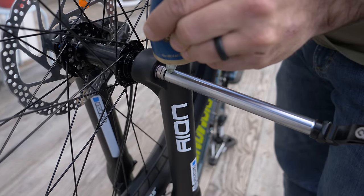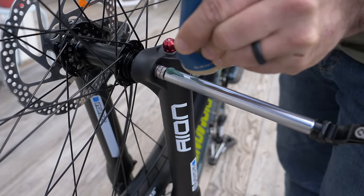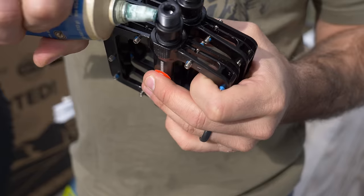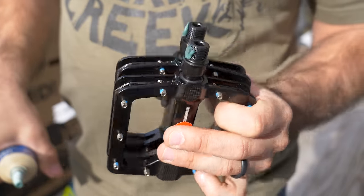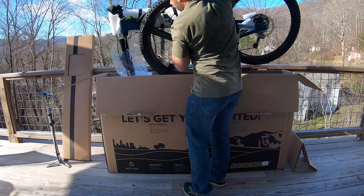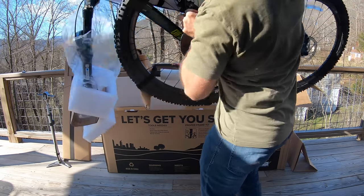With that out of the way, I want to talk about one more thing: grease. It's a really good idea to use this on stuff like through axles and pedals, because they could seize if you don't. Any grease is better than nothing — it doesn't need to be high end. With that, let's get to putting together this bike.